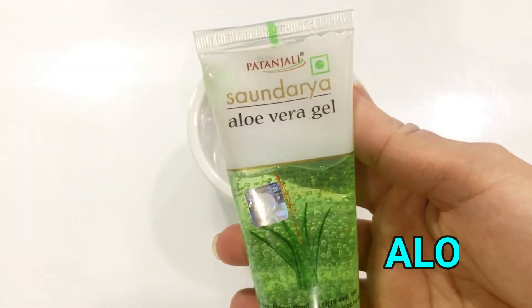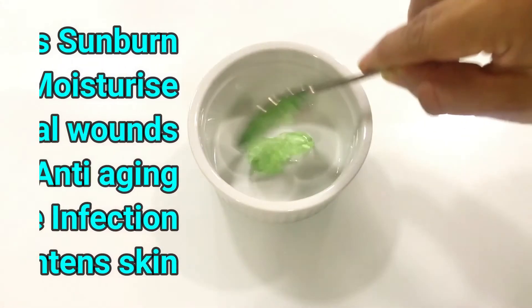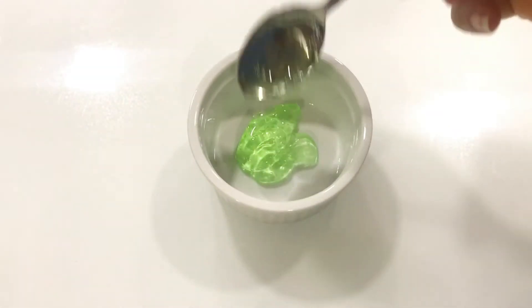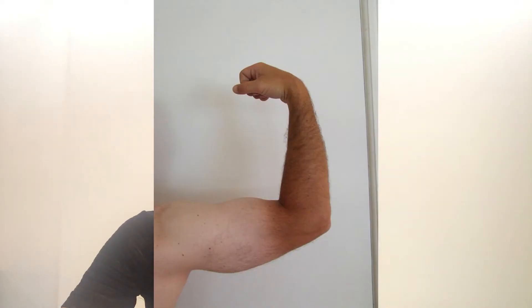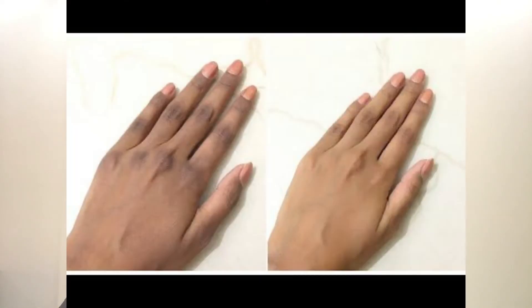First of all, I am going to use Patanjali aloe vera gel. You can use fresh aloe vera gel if you have a plant, or Patanjali, or any aloe vera gel. I am going to use 2 tablespoons of aloe vera gel. With aloe vera gel, it will help with tanning, give deep moisturization, and will always heal your body.